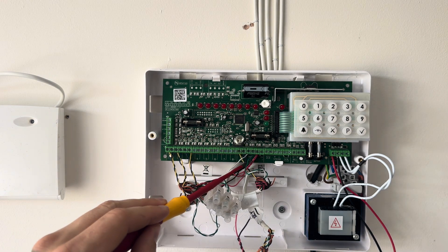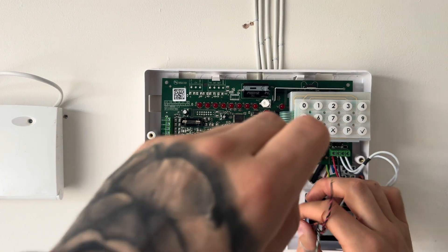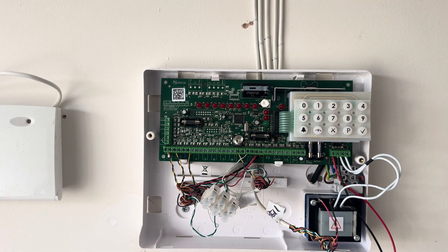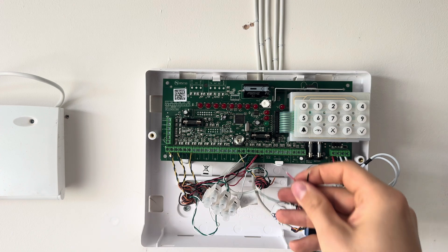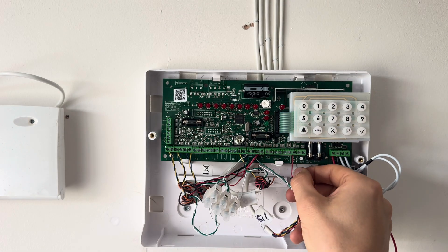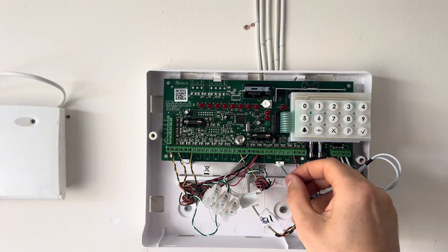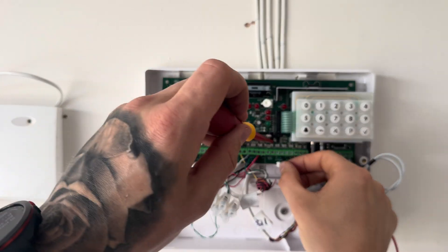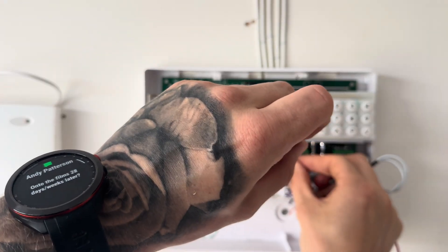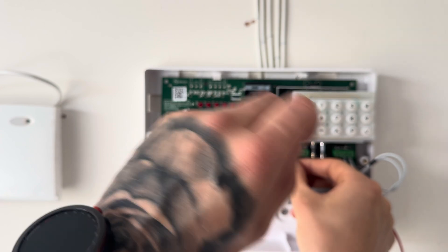Now we just need to wire our bell. I have actually done a video on how to wire an external sounder, which I will link in the video description. Bell positive, which we use in general, is red — tighten that up. Bell negative we use black. For strobe, it has strobe positive and negative here, but strobe positive doesn't get used in modern day anymore — just strobe negative, which we use for green. Yellow goes into T, which is the tamper circuit on an Optima panel, and blue into A, which is the zero volts for our sounder — also known as hold off on an Optima panel.